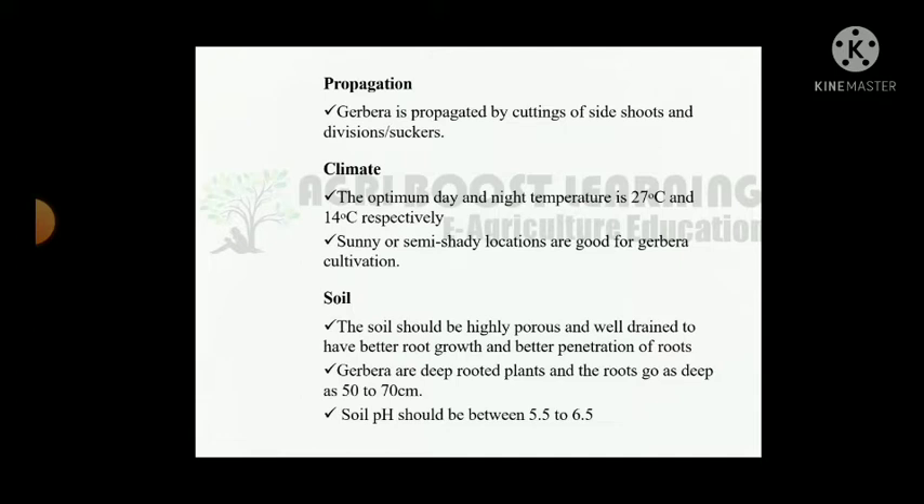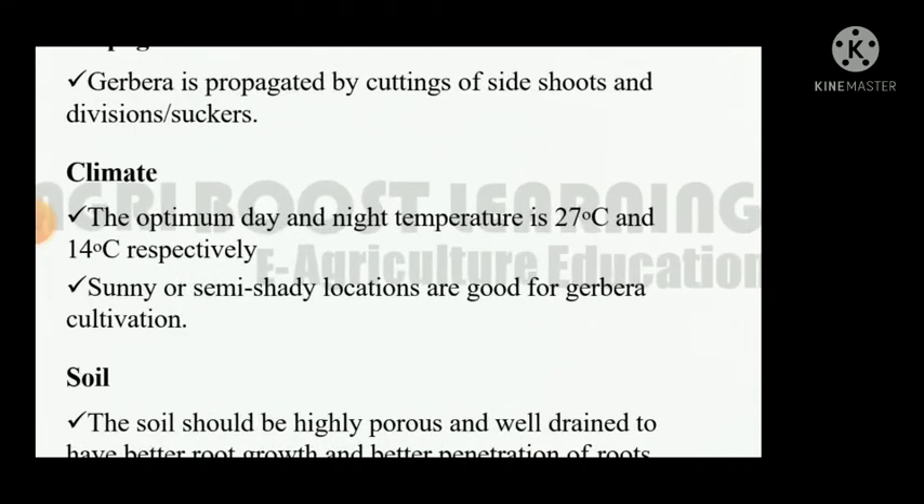The optimum day and night temperature is 27°C and 14°C respectively. Sunny or semi-shady locations are good for Gerbera cultivation. The soil should be highly porous and well-drained to have better root growth and penetration. Gerbera are deep rooted plants and the roots go as deep as 50–70 cm. Soil pH should be between 5.5 to 6.5.